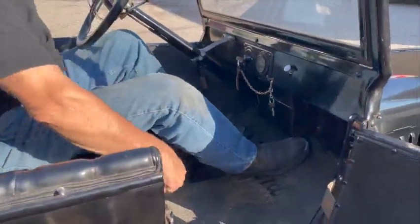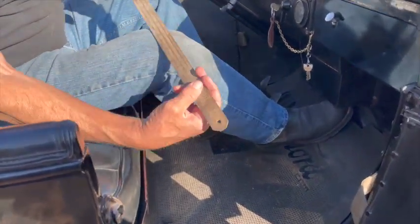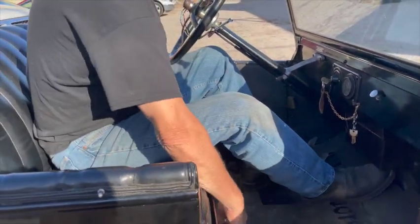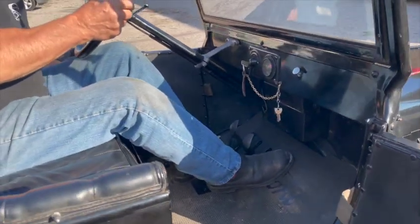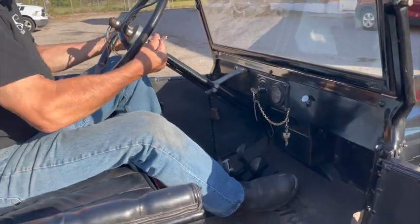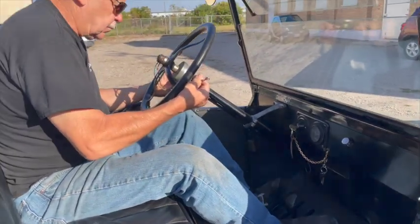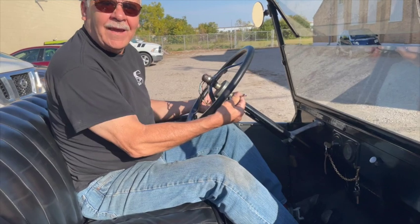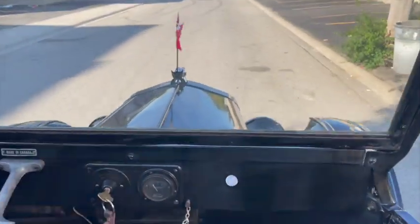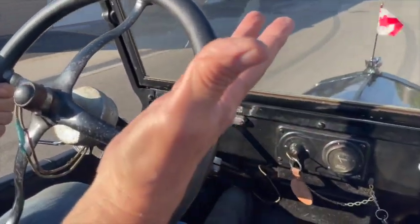The gas tank is under the seat — you lift the seat and there's your gas gauge. You put a stick in and it tells you how many gallons you've got. Well, that fired up pretty quick! And you're up so high.